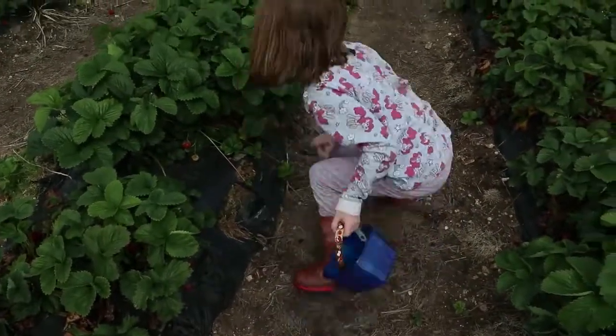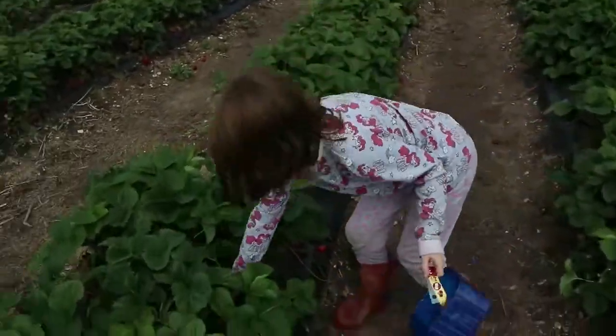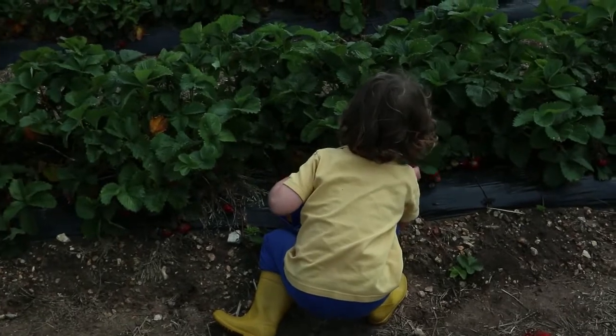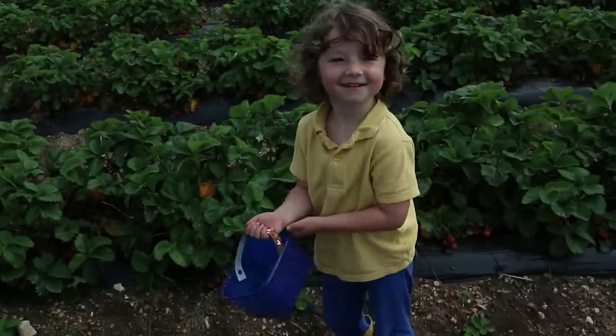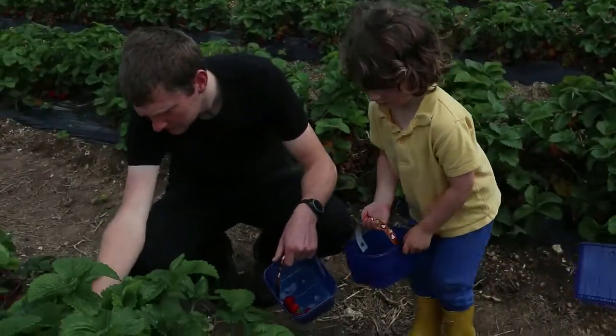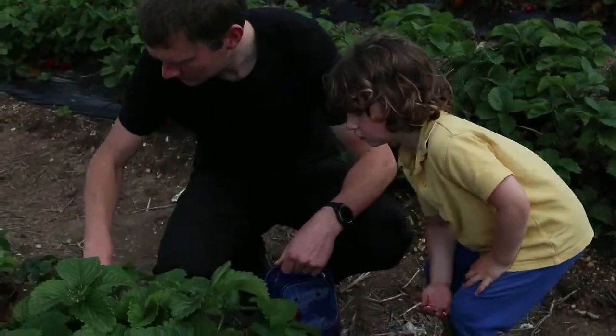That looks a little bit white. Mommy, it's got a bit of a squiddy bit. Is that okay? Okay. Got one. Let's drop them. Look how many I have. I have so many. Ew, it's also weird. Look at my one.